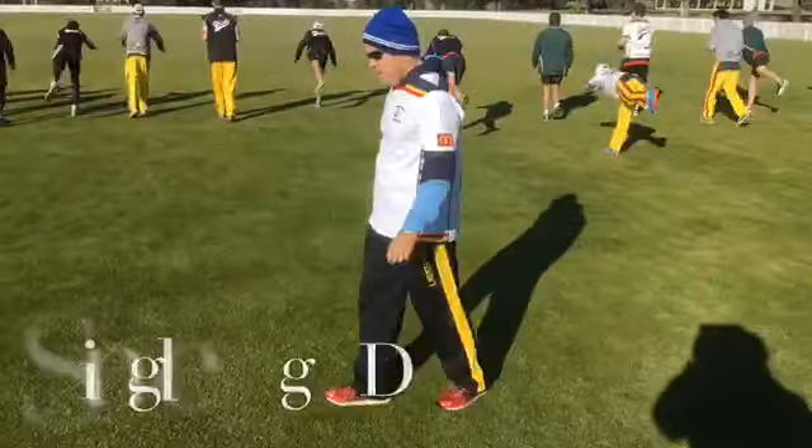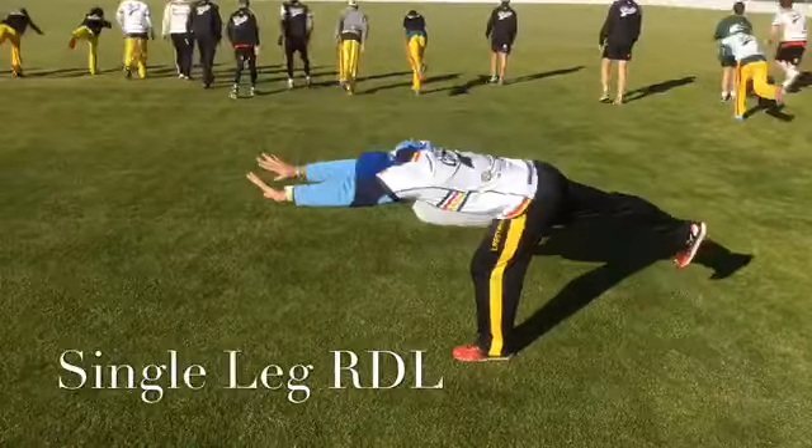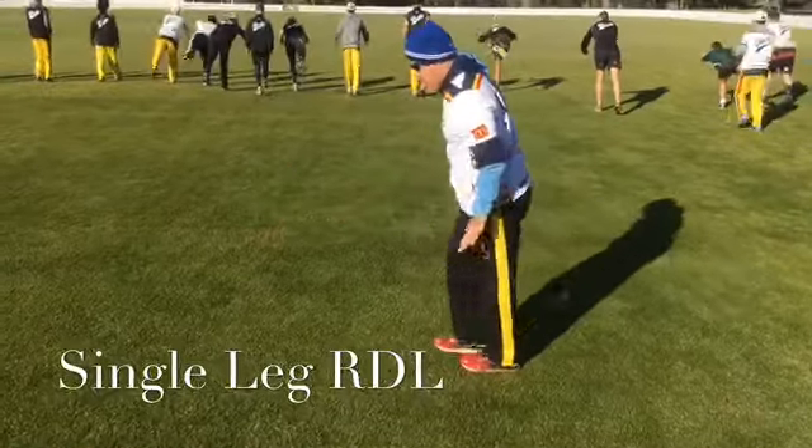Single leg RDL. Three steps, push back, stretch out. Three steps.